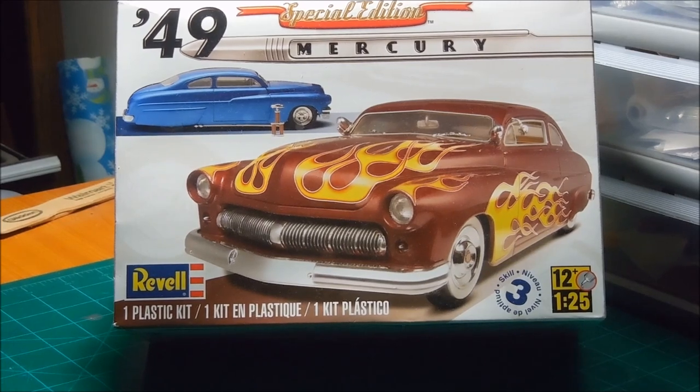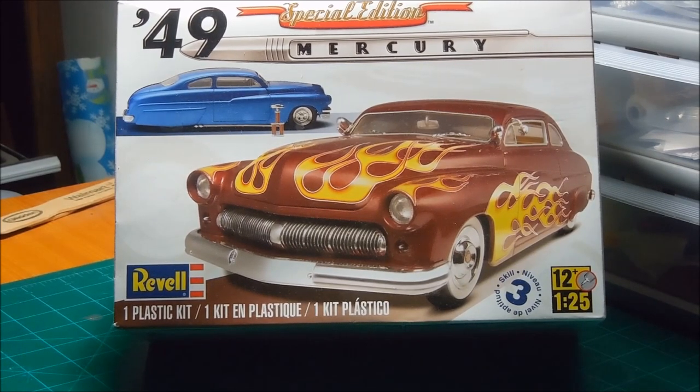Welcome to a new project and to a giveaway for my 1500 subscriber milestone. I didn't do one at 1000, so I thought I would go ahead and do one at 1500. I thought I would kill two birds with one stone — a new project intro and a giveaway. So first, the new project: as you can see, the '49 Mercury Special Edition from Revell.